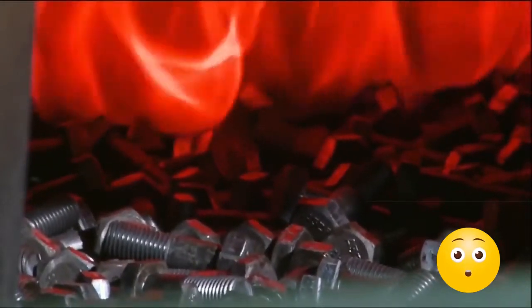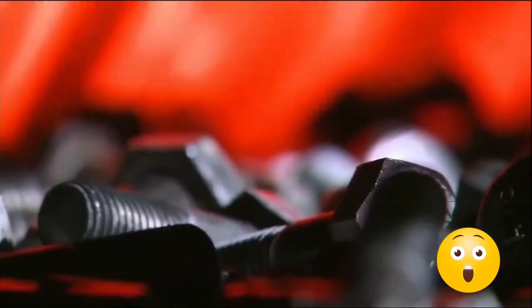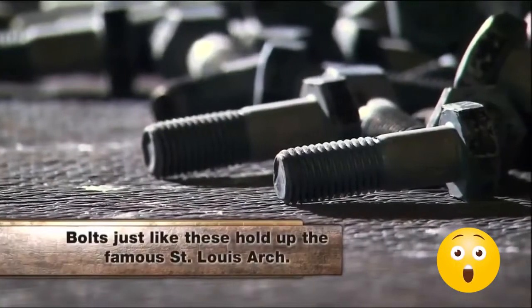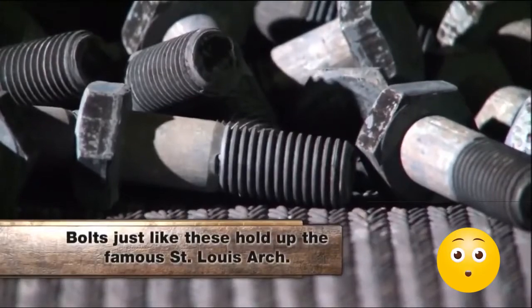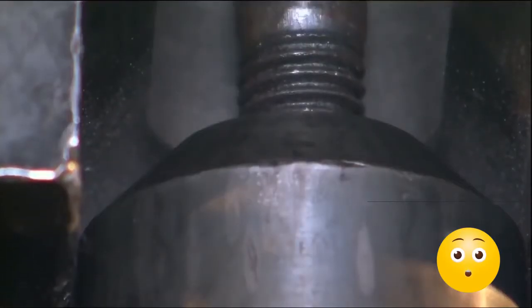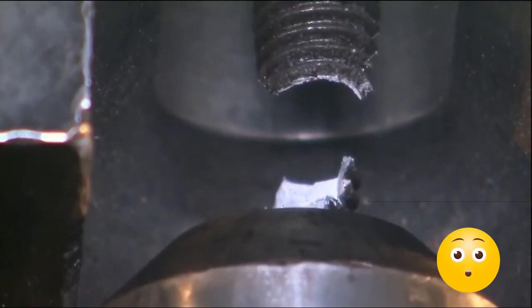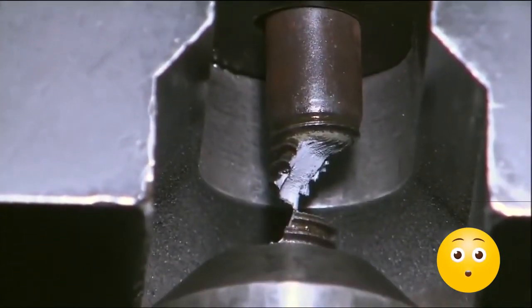It takes two furnaces to heat treat the steel. The first one is heated to a blazing 1,650 degrees Fahrenheit, which is just hot enough to rearrange the molecules in the steel without melting the bolts. A quick pass through a second furnace at 1,050 degrees solidifies the steel even more. Once they cool, the bolts are put to the test. To pass, they have to be able to hold at least 40,000 pounds before popping apart. This one held 47,000 pounds.